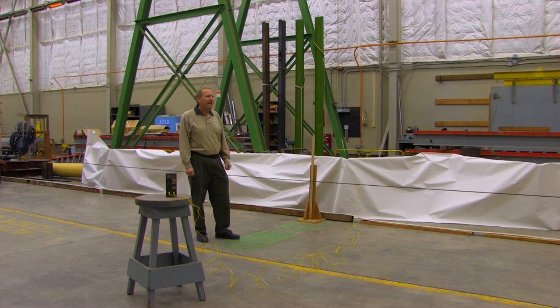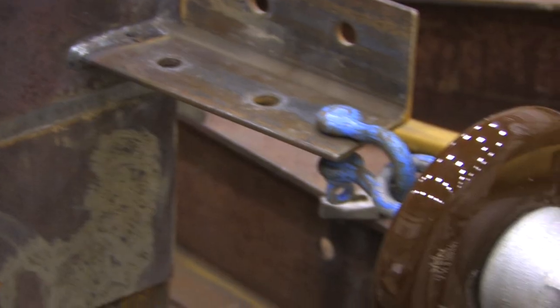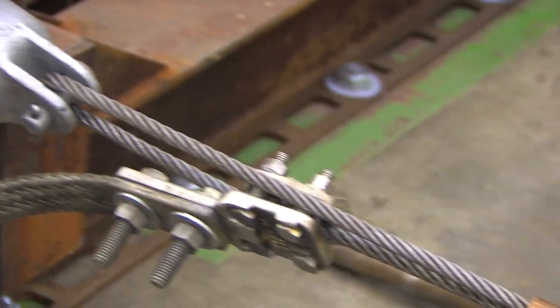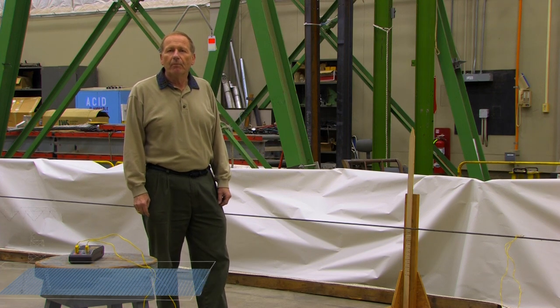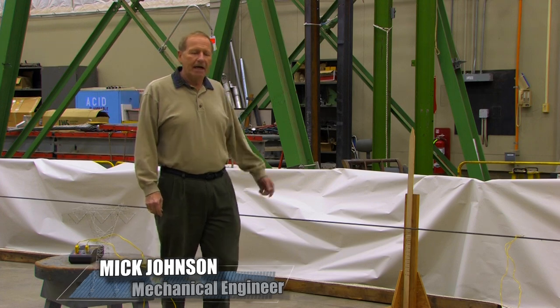For this demonstration we've set up a 60-foot span of iron conductor. In the early days they would have used iron wire for telegraph, for telephone, and for power. But as we try to put more electricity, more current through the lines, it causes them to heat up and they sag.